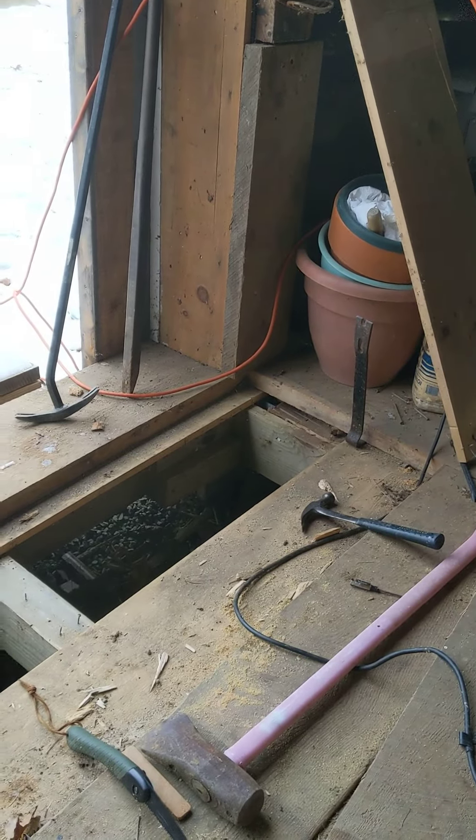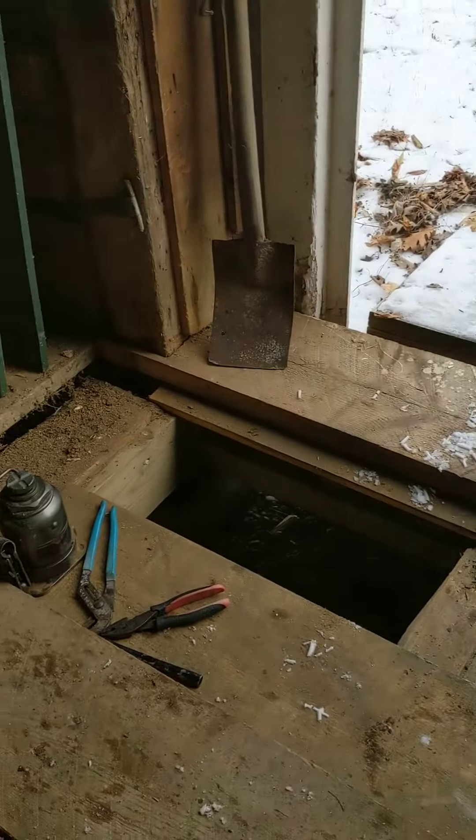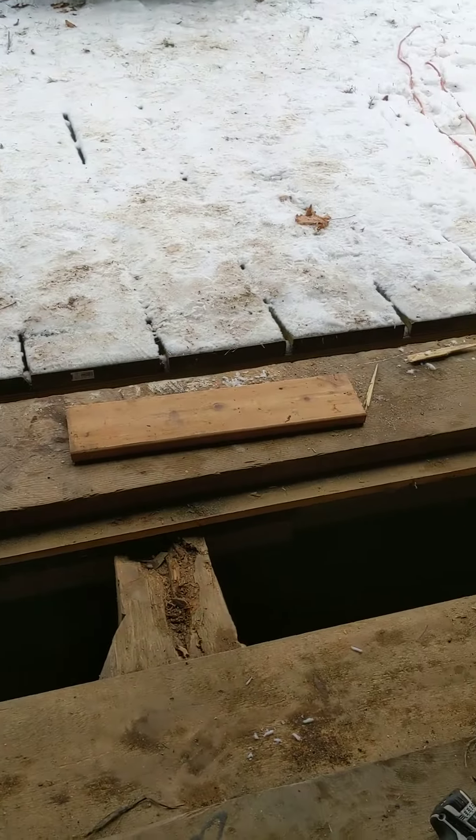The post on either side of the door is supported by a concrete pad from a recent renovation, so we're good there. We just need to strengthen the floor.